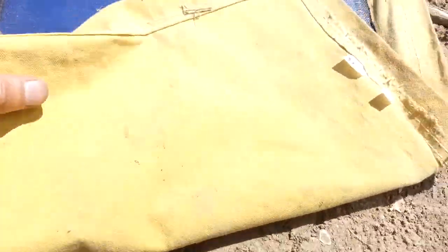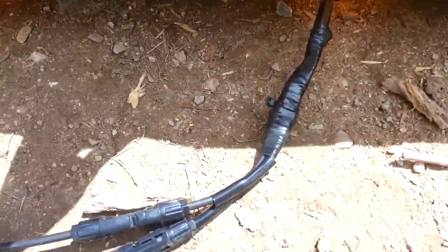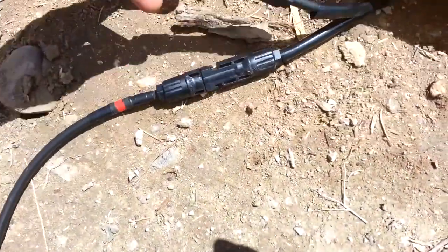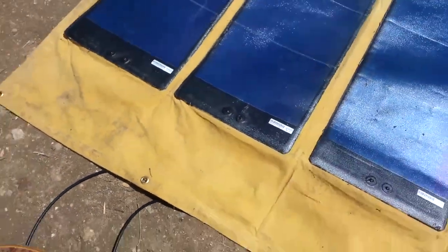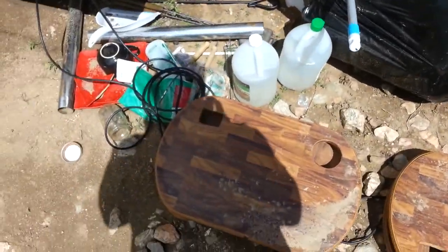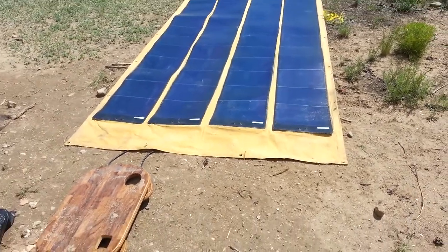Coming out at about 40 volts, with liquid electrical tape on the back as well. Those combine together into just the standard solar wire plugs. This is all kind of jerry-rigged right now — this is all going to be shade for the RV for the hot summer days.